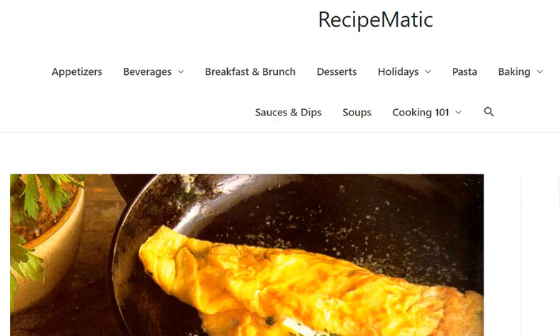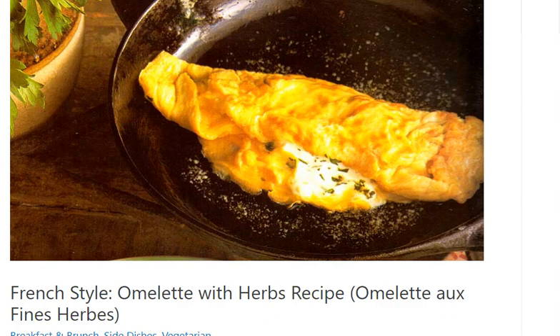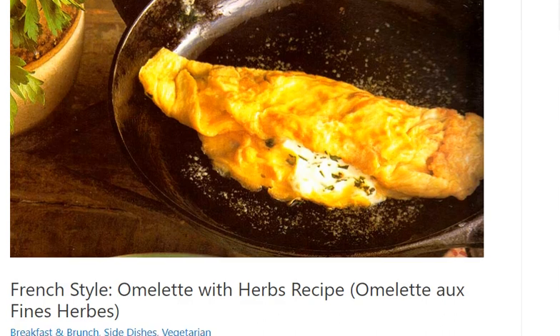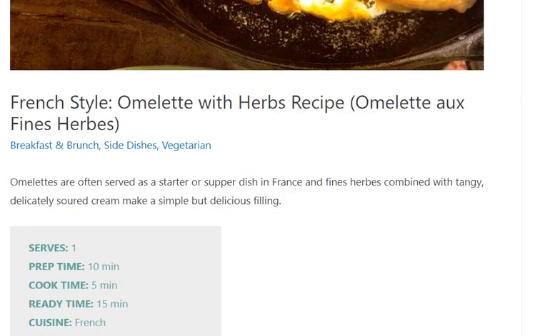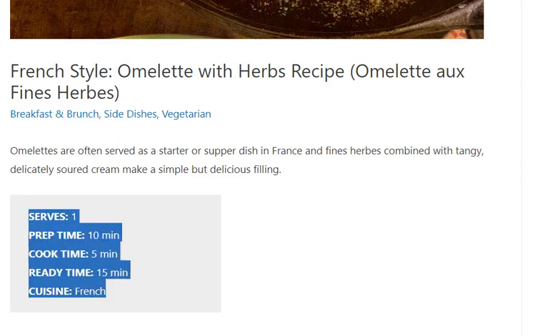Omelette with herbs recipe. Serves 1. Prep time: 10 minutes. Cook time: 5 minutes. Ready time: 15 minutes. Cuisine: French.